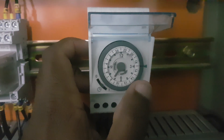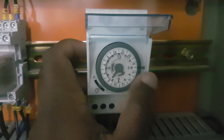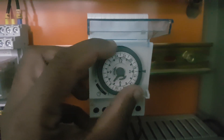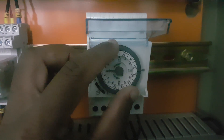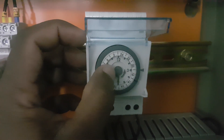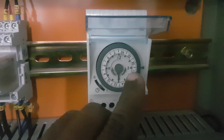Before that, we need to set the correct current time on this timer. You can see an arrow here — the current time setting is showing 4:30. I need to check and set the correct time. It is 4:30 which means 16:30 in 24-hour format, so I need to dial this to 16.